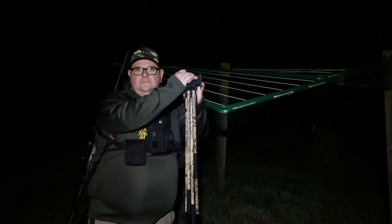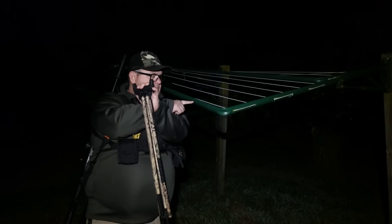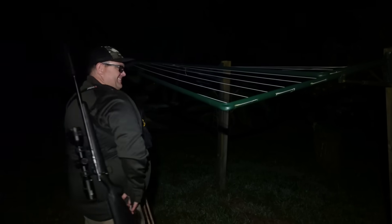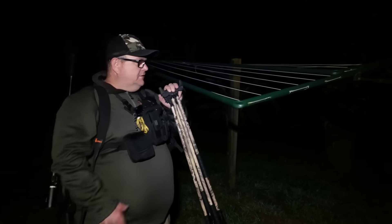A little occupational hazard here — clothesline. Adam's just been caught up in that. We had a bit of a laugh, he got stuck under it for a while there. Nothing like getting your barrel caught up on a clothesline. Who'd have known?